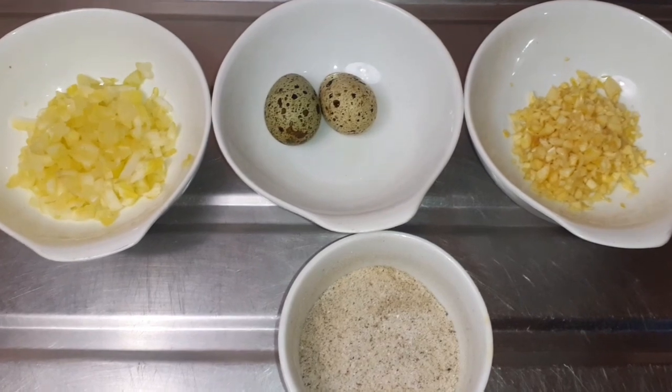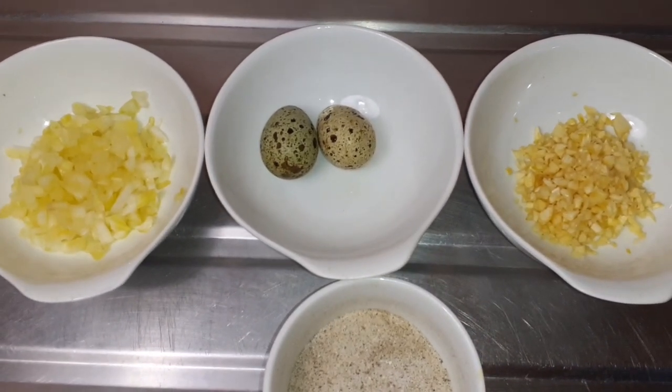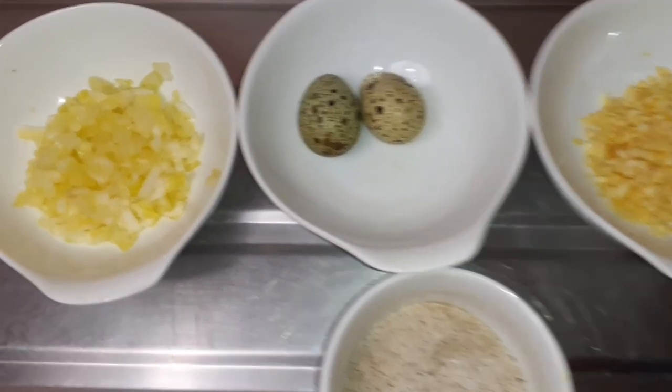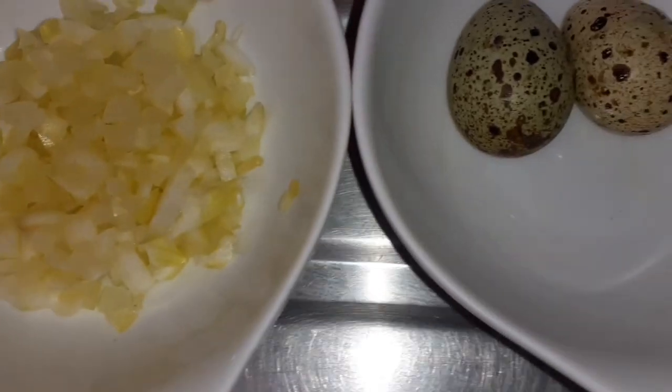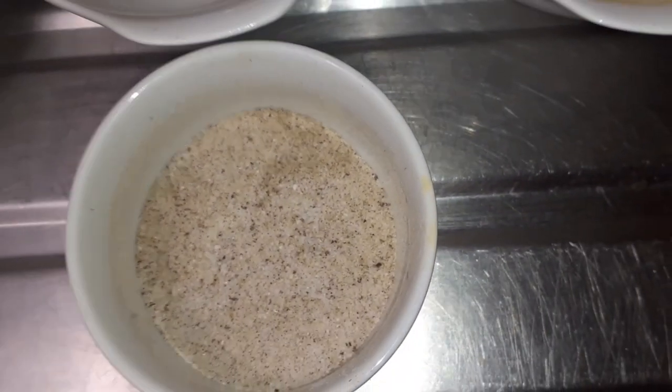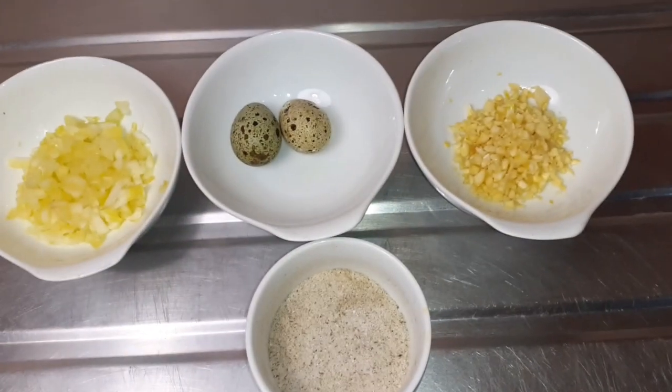Welcome back guys. From the title you already know what this video is about, so let us jump right in. The ingredients: onions, quail eggs, garlic, salt and pepper — and as we go along you'll see the rest of the ingredients.